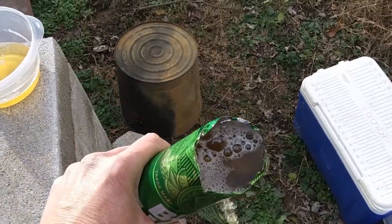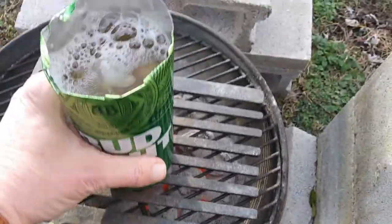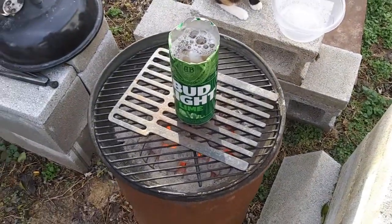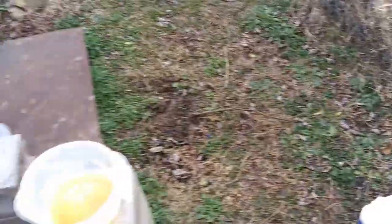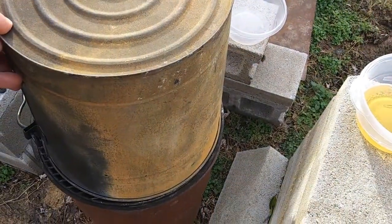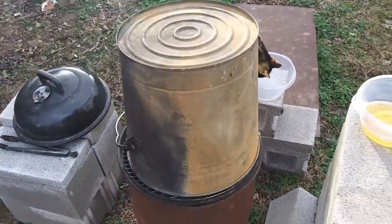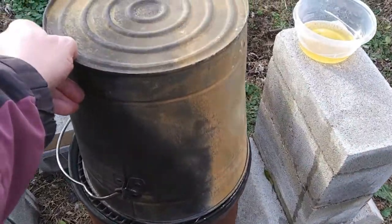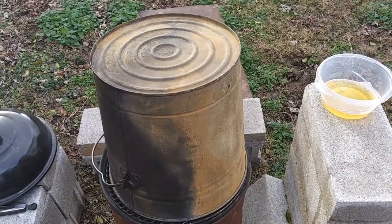Pour off a little bit and we're gonna sit it right on there, just like that. Now here's the thing — can't use that lid, right? We're gonna use our six-gallon trash pail. That's right, it fits right on there just like that. Hang tight, check back — it ain't over yet.